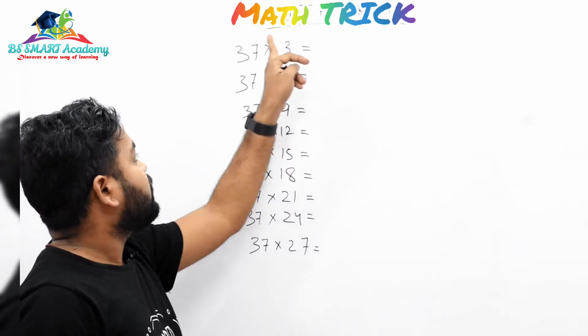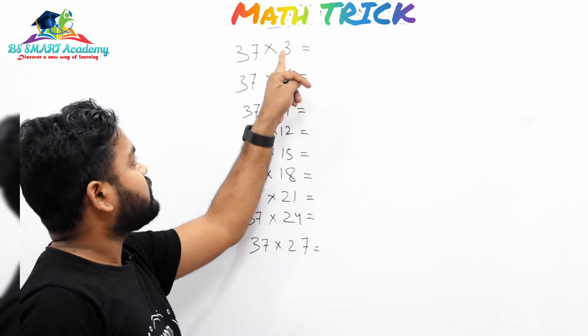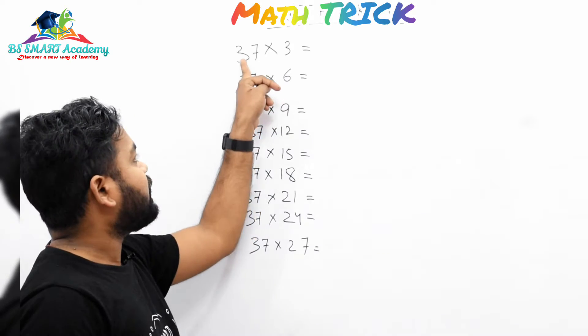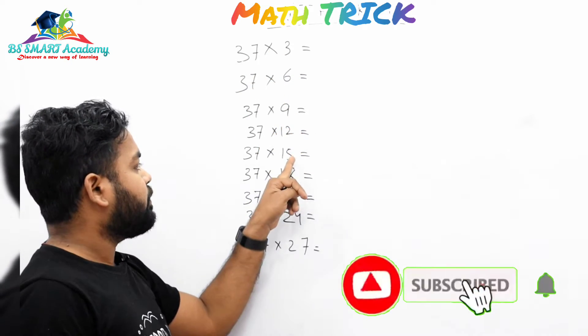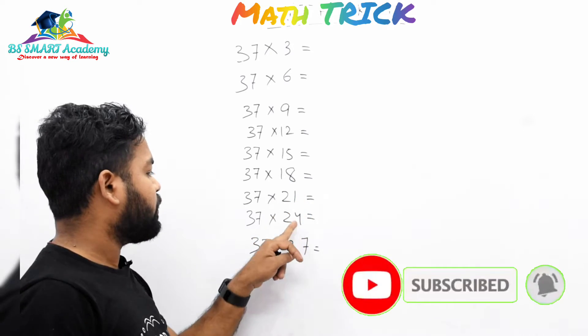One more new trick: multiply with 3x with 37. 37 into 3, 37 into 6, 9, 12, 15, 18, 21, 24 and 27.